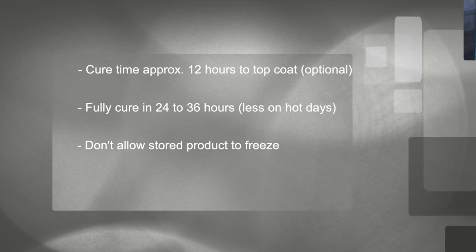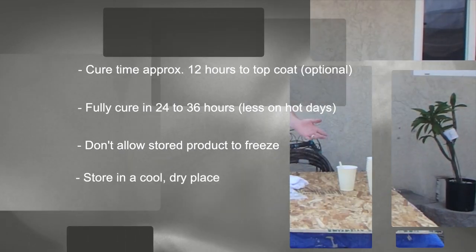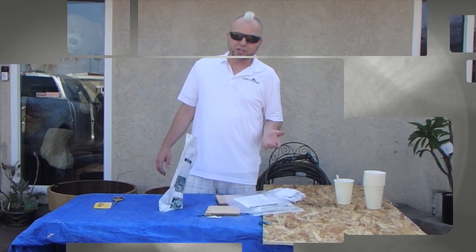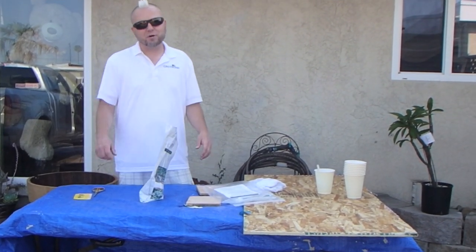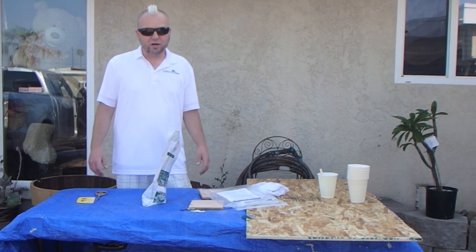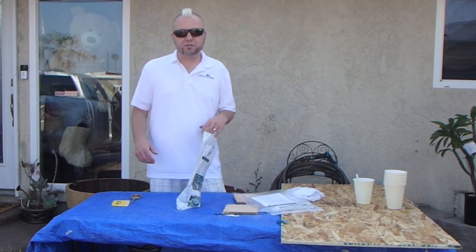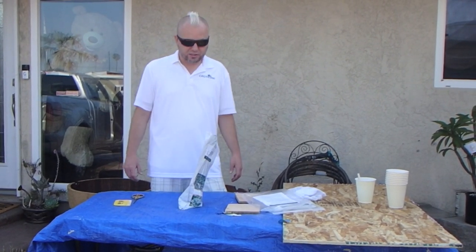Don't allow the stored product to freeze. Now that it's mixed it will cure — it'll take longer when it's really cold, but you can apply this product at below-freezing temperatures. Do store it in a cool, dry place. Unopened kits have an undetermined shelf life, but we recommend using them within a year. If you're going to store them longer than that, every once in a while pre-mix Part A — it'll help a lot because it does get clumpy. Otherwise, just plan on really kneading and working it on the day you use it.